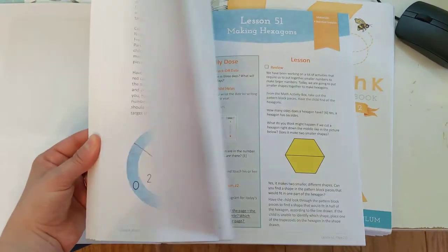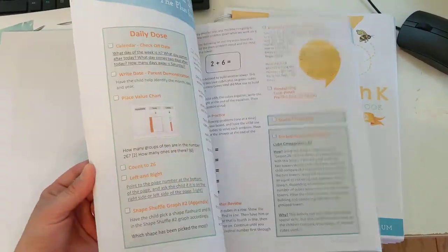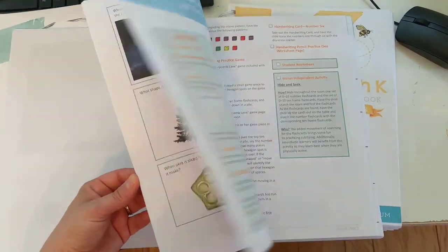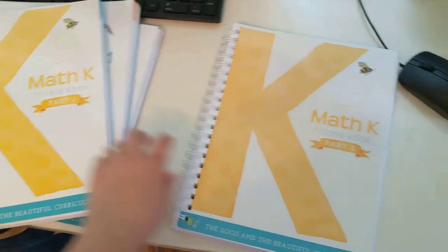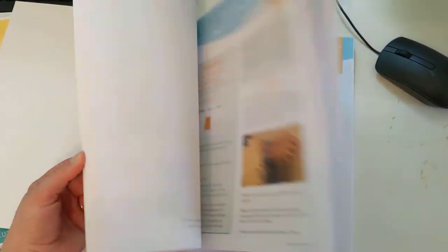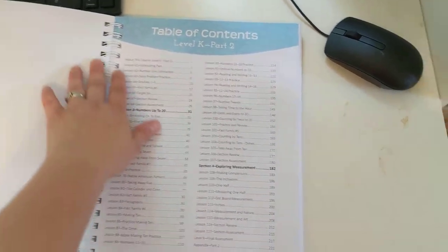That's kind of the quick flip-through of the first course book. With homeschooling, you have the freedom to hold back if you think your child isn't really getting it. I hope we can have Part 1 done by the end of the second quarter, and then the third and fourth quarter go to Part 2. There's just a whole lot of different color and activities, and I love all of this.